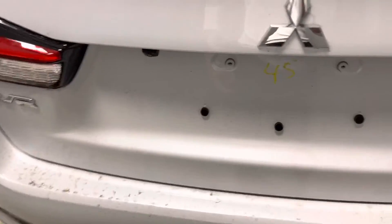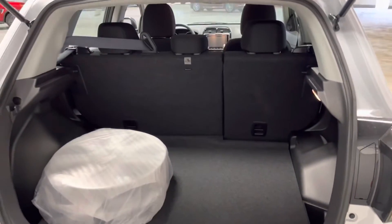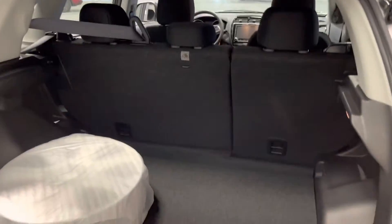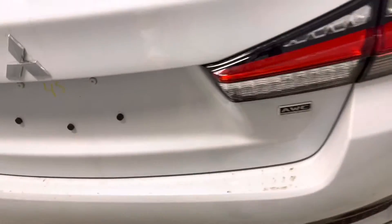There's your backup camera and as you can see you get lots of room back here. Those are just the hubcaps the vehicle offers you, and it's great as you can use all this space for your Costco trips and road trips. You can also fold the seats down for more room. Underneath you also have your spare tire, which hopefully you never have to use, as Mitsubishi does offer you five years of roadside assistance unlimited mileage.